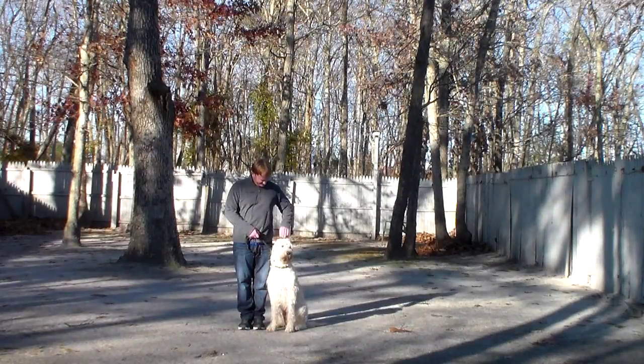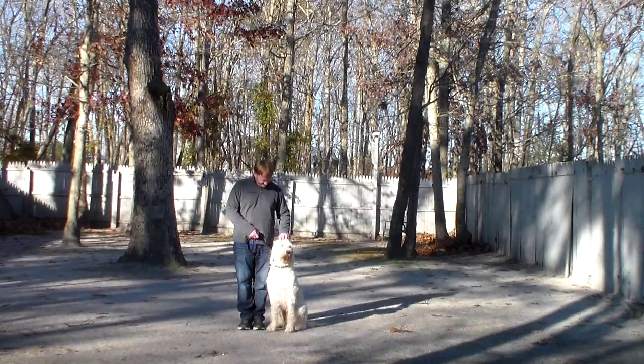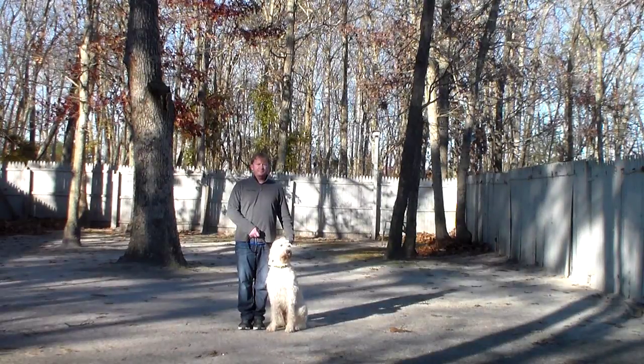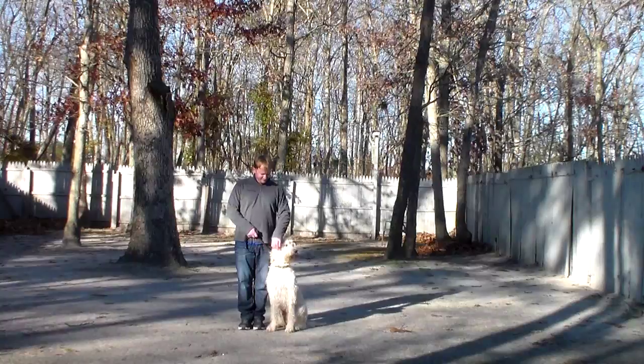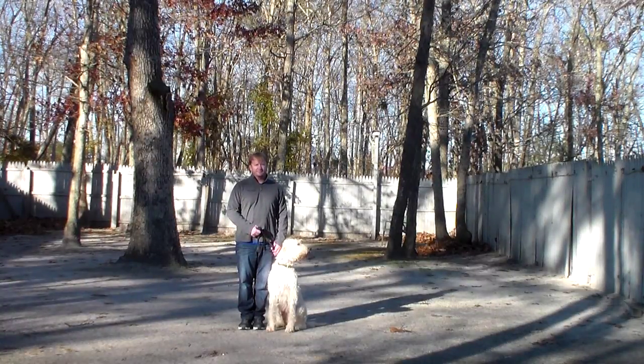Buddy's going to go home with his very own training collar that has been sized to him, and you'll be taught how to use that properly during your follow-up training session. Now he's sitting very nicely at Rich's left, which is where all of our obedience training is done, and the first exercise that we're going to demonstrate for you is heeling.